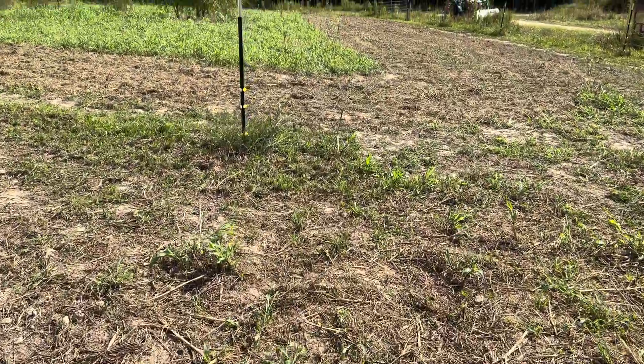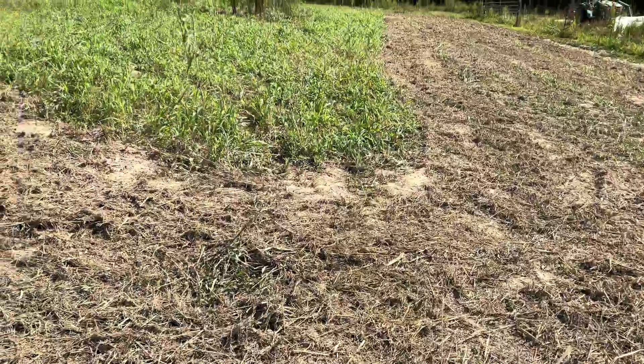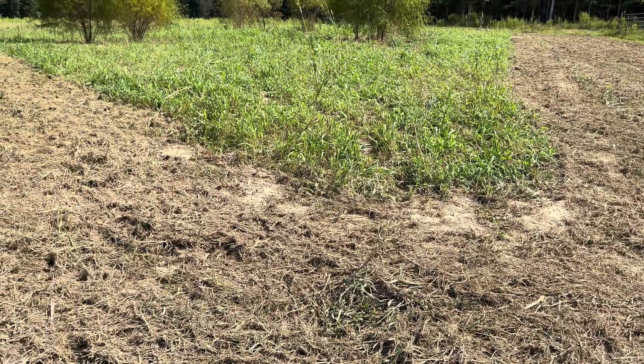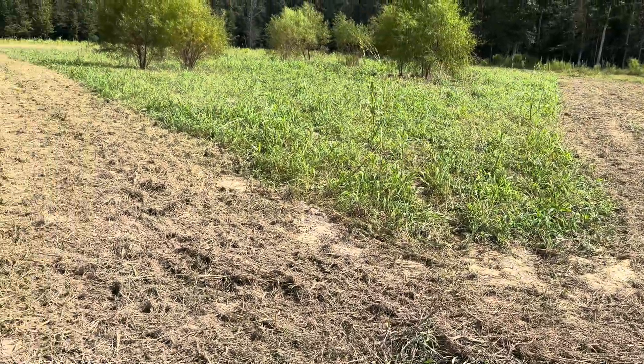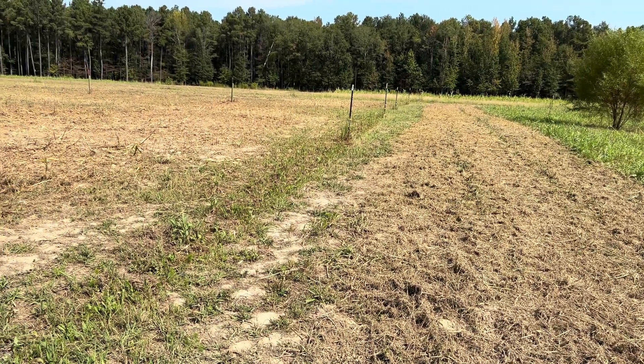Very similarly, this field over here — I've been running over this field with a flail mower after broadcasting the seed in it as well. But we have not had any significant fall moisture so that these crops can germinate. Soil moisture in the fall is one of the most important things that contributes to how much high-quality feed value for pigs that we can get grown in the fall.